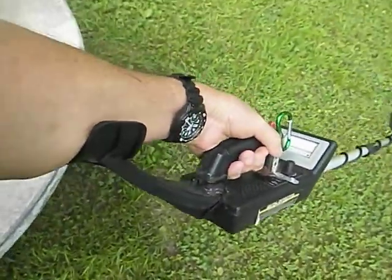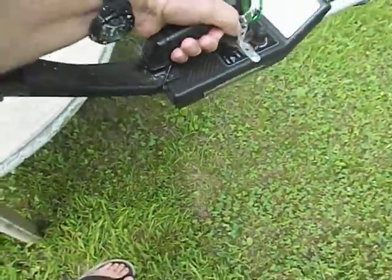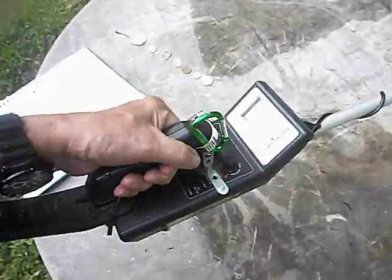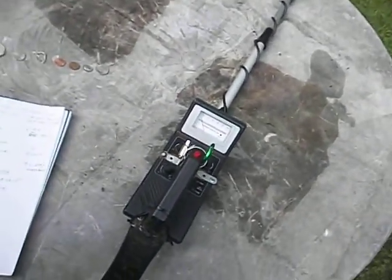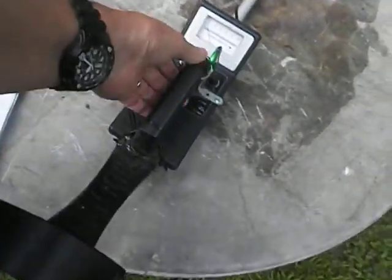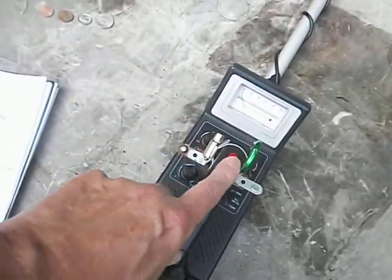Got a carabiner on there. This arm support is not that good. This is Chinese — the detector does work, like I say it's basic, elemental, entry-level. Supposedly it's got auto ground balance, and it seems to have some kind of ground balance — that's good. Pinpoint button here, and the pinpoint works really well.